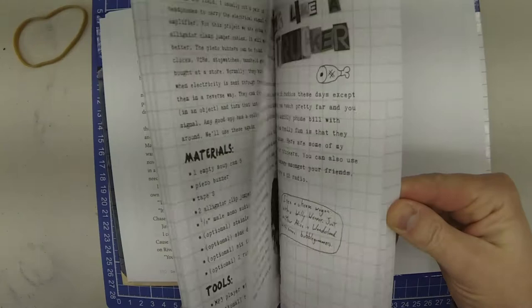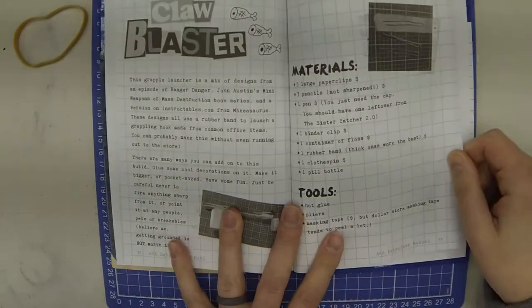First thing is turn to page 32 in your book, or you can go to www.deweymac.com for the instructions.